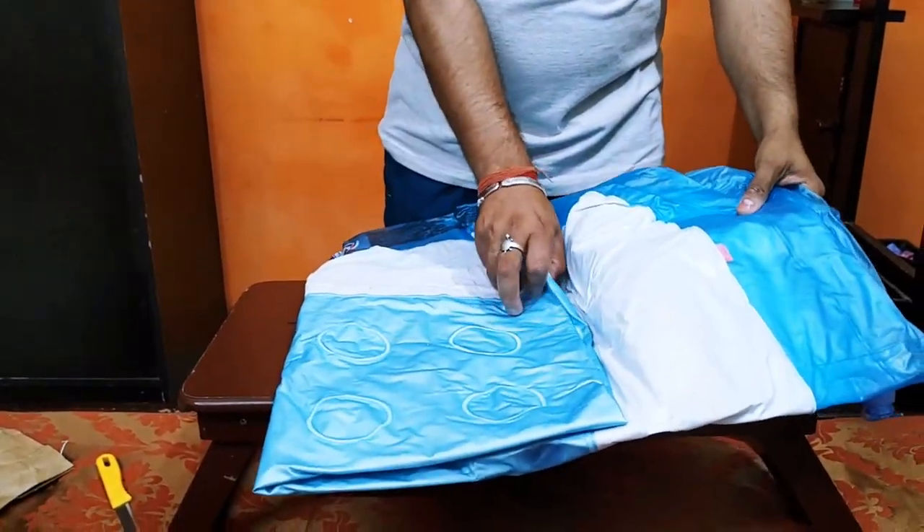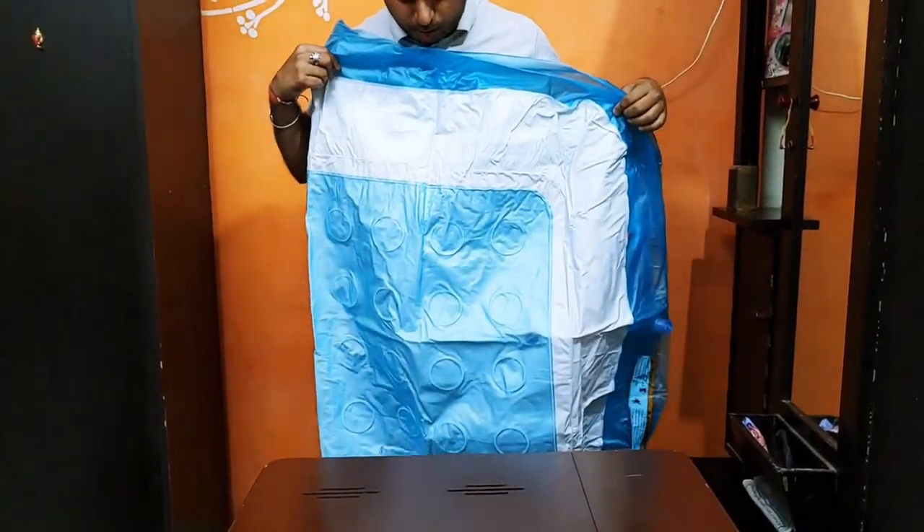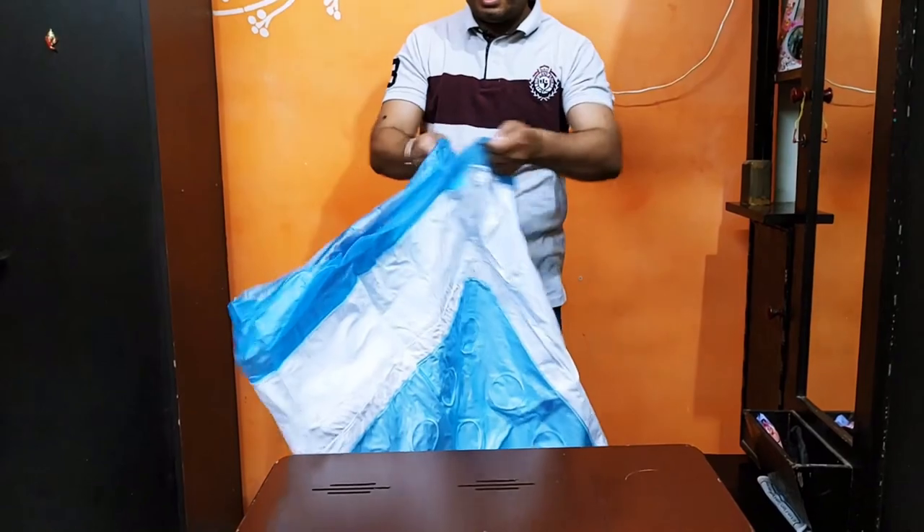Here you can see it is now open, so you can see its size.